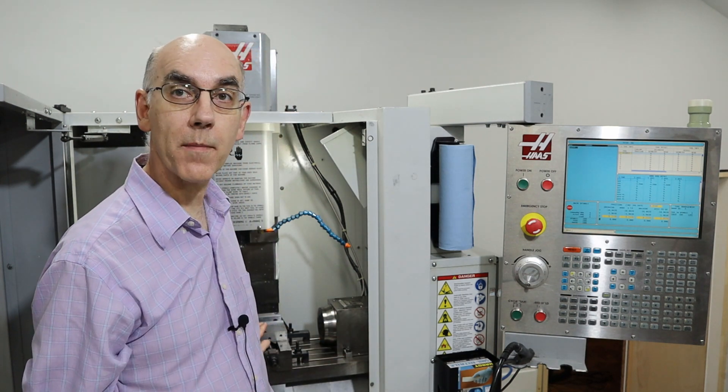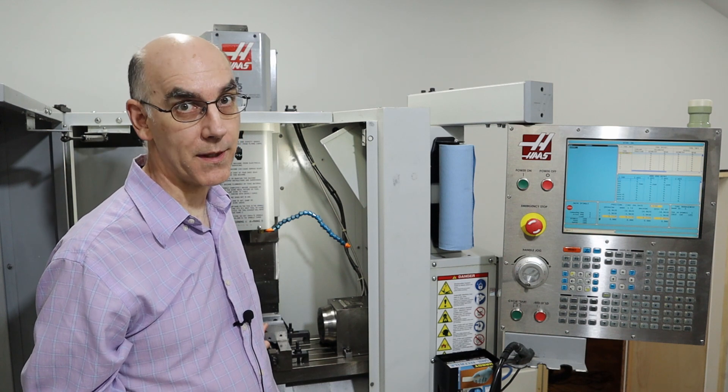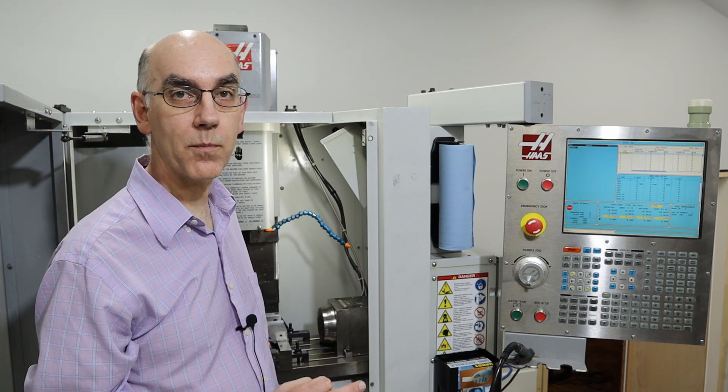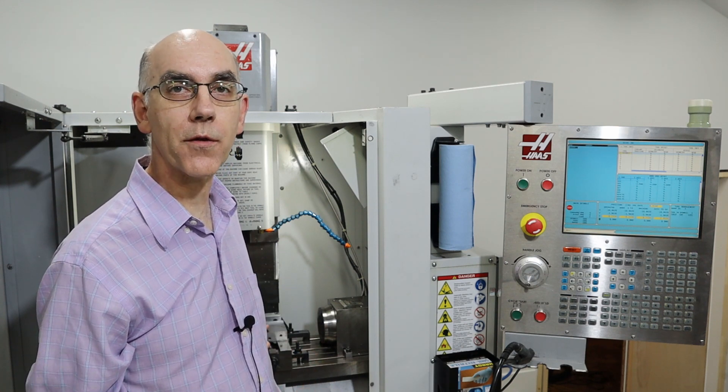This week I got a new vise for my machine, got it installed, got it mostly aligned, broke a tip for the Haimer, and also got coolant put into the machine, so it's just about ready to go. Welcome to another episode.